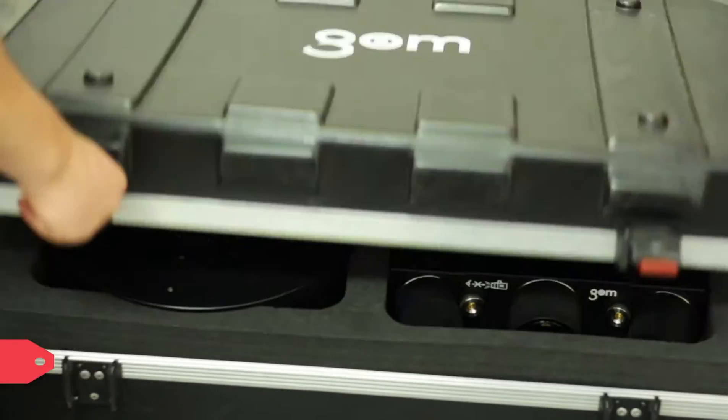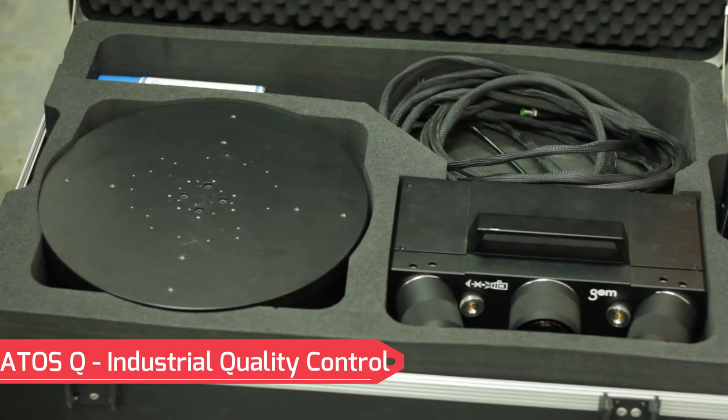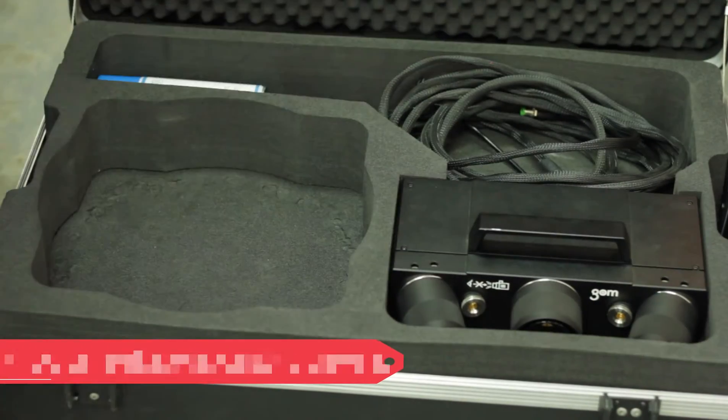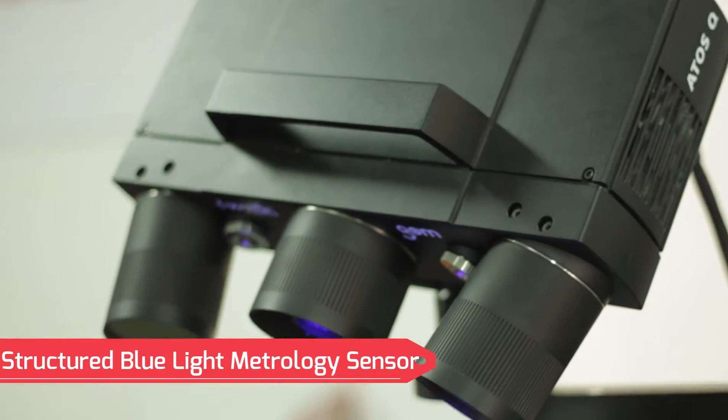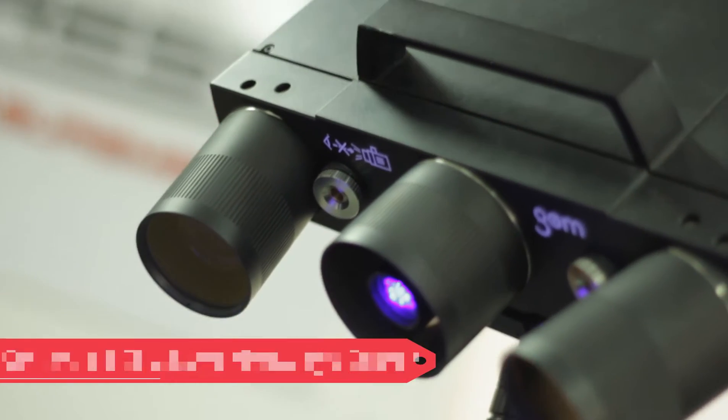The system we have chosen to showcase for them is the GOM ATOS-Q 3D Scanner. The system uses structured light projections and optical sensors to capture and accurately map any object in three dimensions. It captures 12 million points per scan and can achieve sub 10 micron measurement repeatability, making it just as accurate as an industrial CMM.